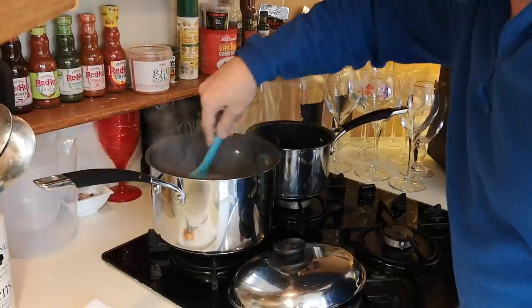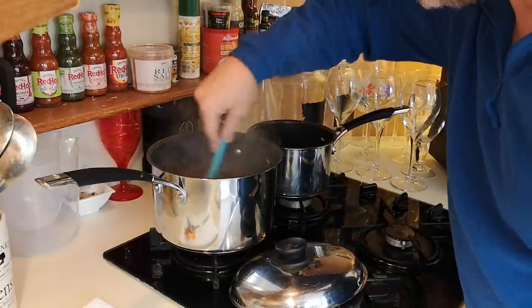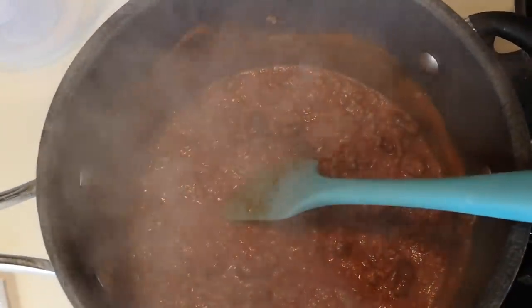I put passata in, which is quite sweet, but I find if you put a bit of ketchup in, it just gives it a bit more sweetness. So there's that — I'll give it another few minutes. I'm going to make my bed of nachos for my chilli.